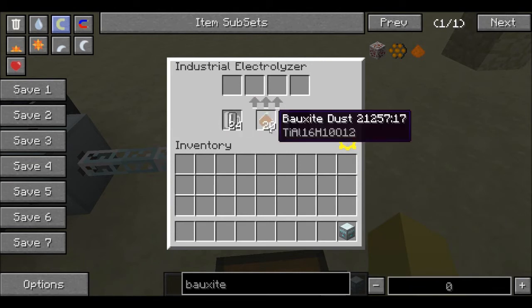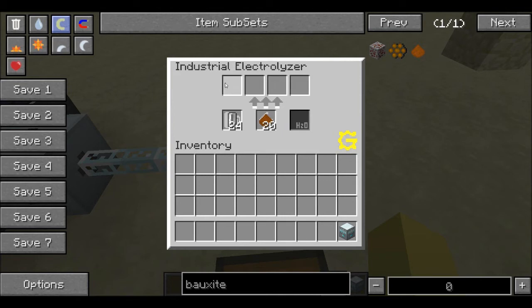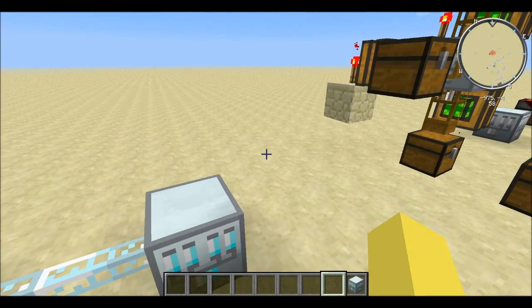You can see there it took 12 bauxite and 8 empty cells, and it does take a little bit to work, but it's going. Eventually it will finish. I'll point out the recipe slot on top, and if we really wanted to, we could pump the output out the top.